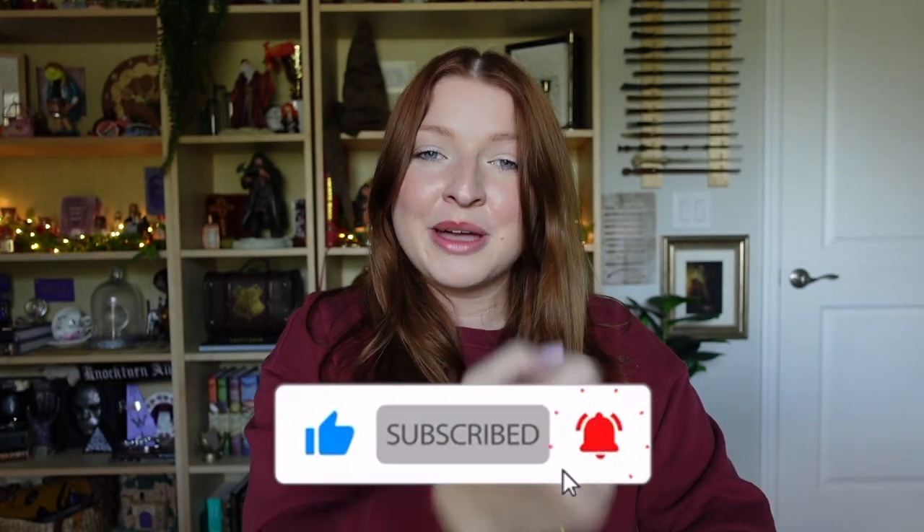As always, if you liked today's video please give me a big thumbs up, don't forget to subscribe and turn on your bell notification so you're notified during my next video upload. Thank you guys so much for watching — have a great day!